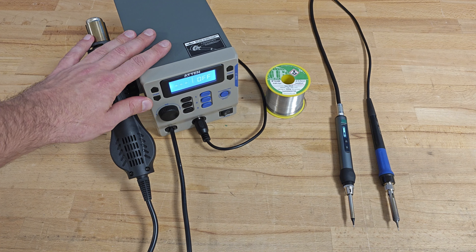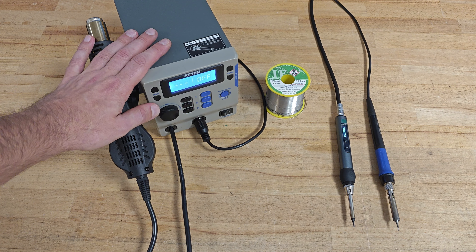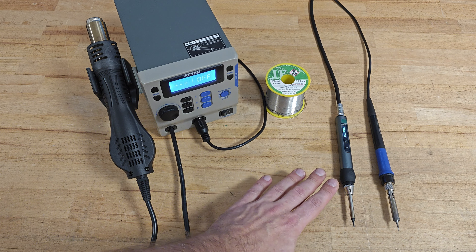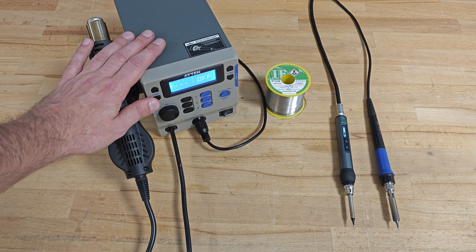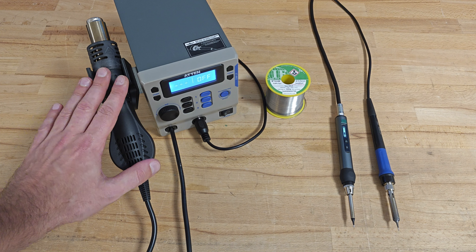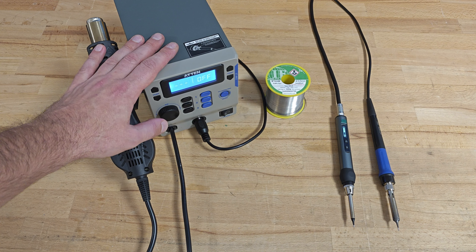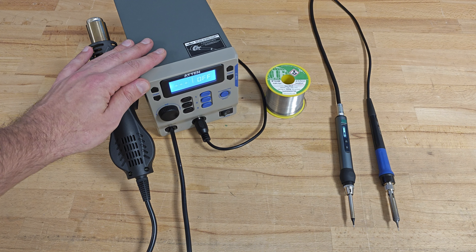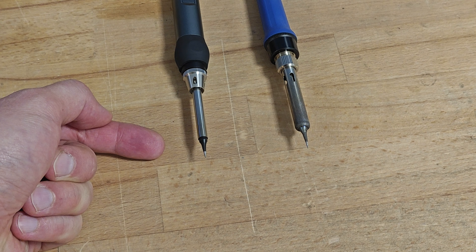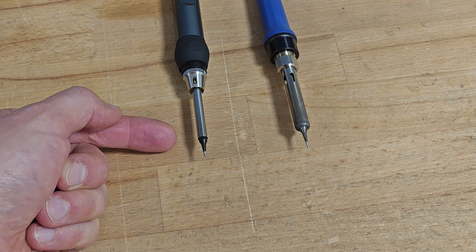Here we have one Aten soldering station, the ST8802, which is twice more expensive than the Kiwitz and ten times its size. Of course it features an additional hot air gun, but that's not important right now. What's important is that its soldering iron is rated the same 65 watts as the Kiwitz, and currently the two soldering irons are equipped with the same shape of soldering tip.